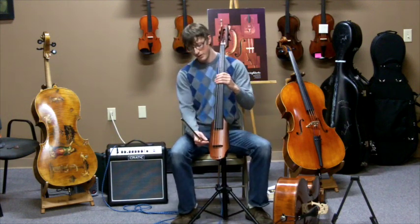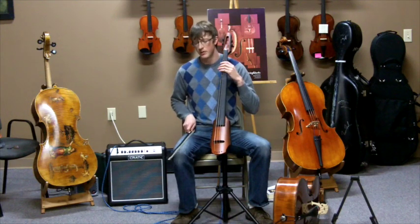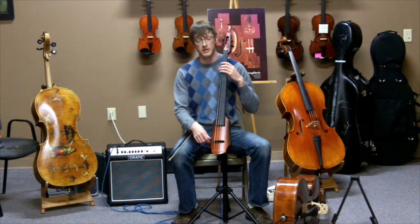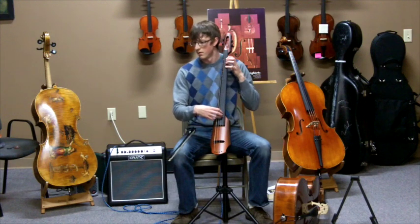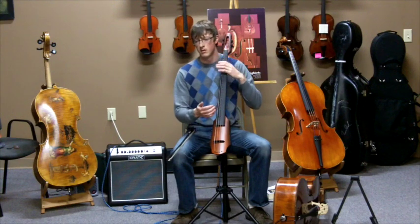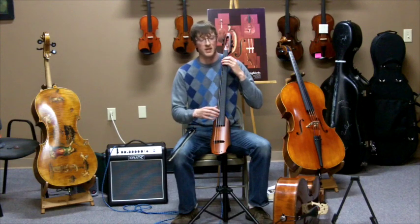There's a little switch down here. You toggle that for a setting that's more complementary to plucking — fits a pizzicato style better — than the top setting, which is a bow style. Here's the bottom setting. You can really go all over the neck and the sustain on this instrument is incredible.